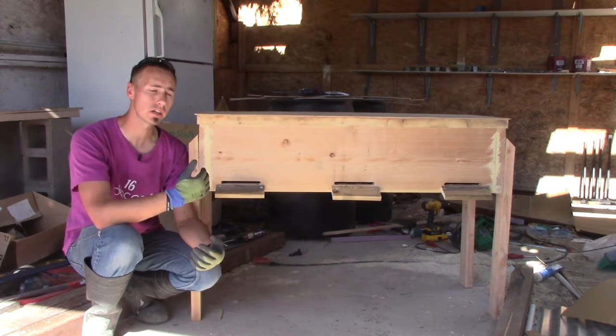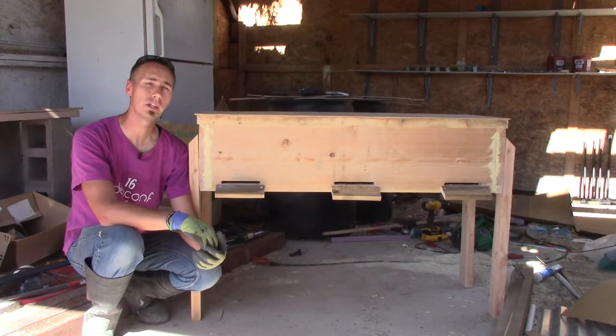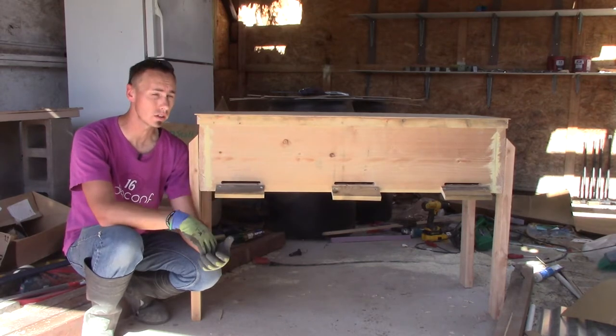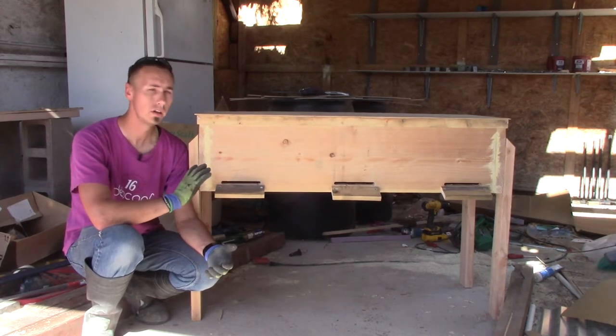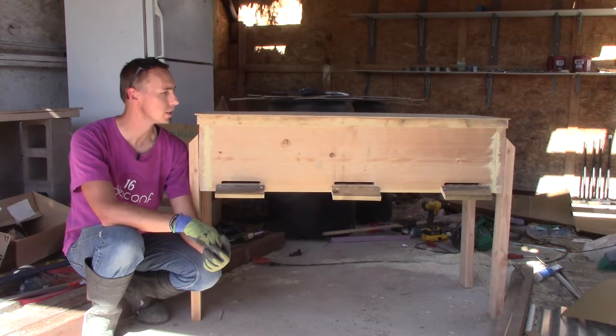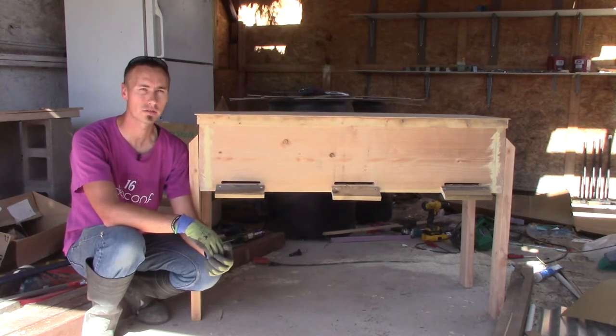I've built this according to the instructions on horizontalhive.com and I will leave a link below this video to those instructions so that you can build your own. I didn't go exactly according to the plan because I used some reclaimed lumber in this project, but it's not an expensive hive to build and overall it's a much better hive than your standard Langstroth hives.